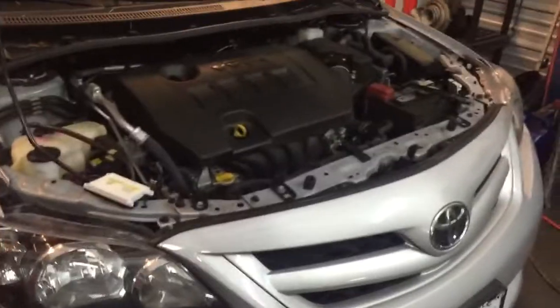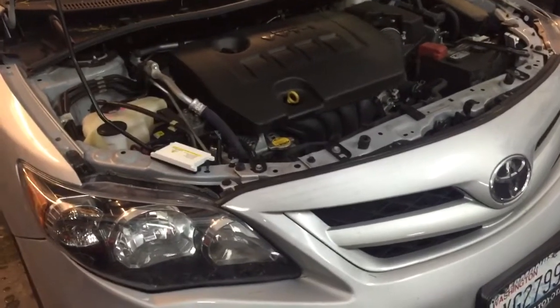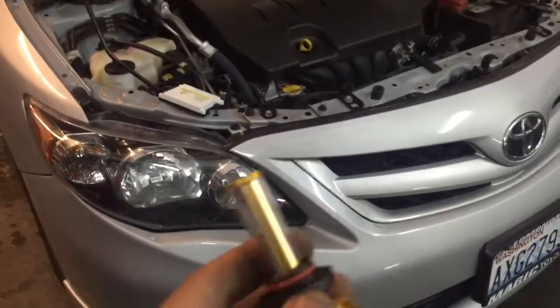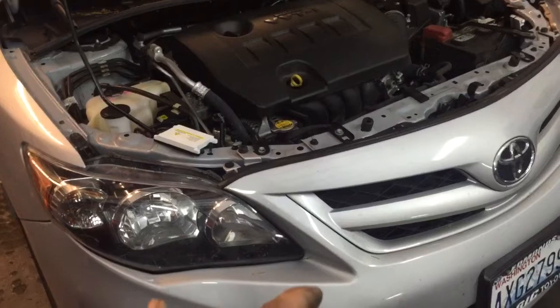Today I'm working on a 2012 Toyota Camry. This one and the Honda Civics are pretty much the same. I'm using my Philips LEDs here and I'm installing them on the high beams.